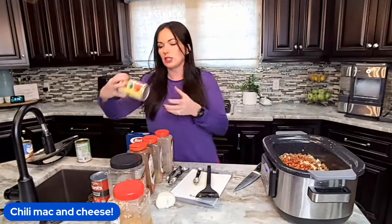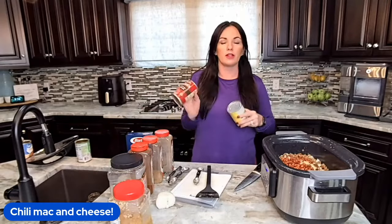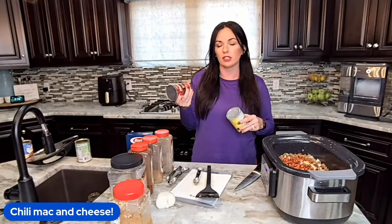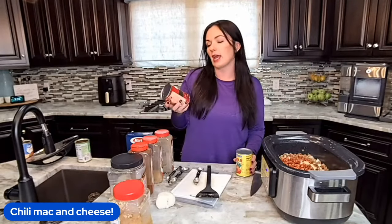Now we're going to throw in some crushed tomatoes and some diced tomatoes. If your kids are finicky about diced tomatoes, just use all crushed. Today I'm going to do fire roasted just for something a little bit different, but either one works great.